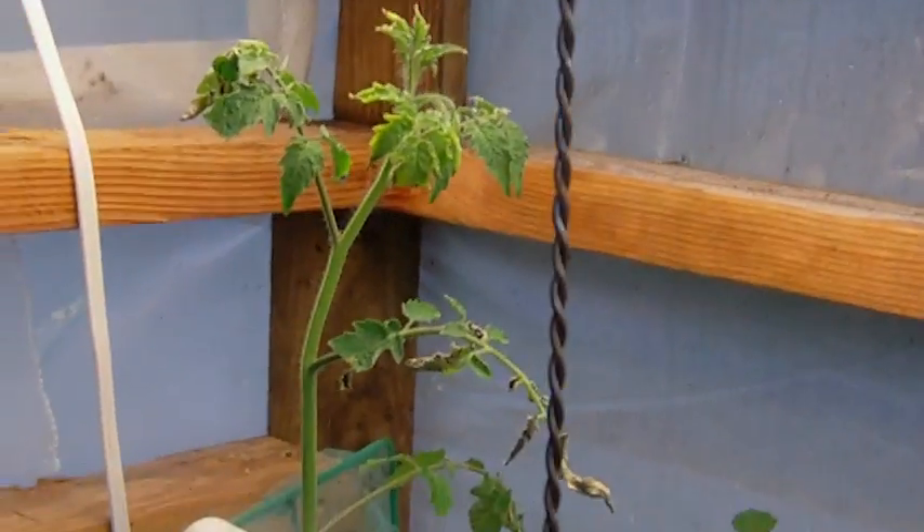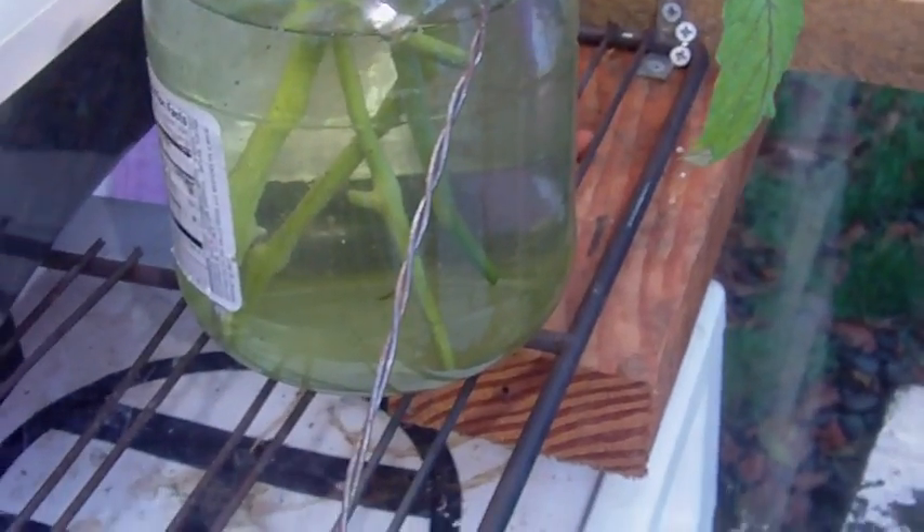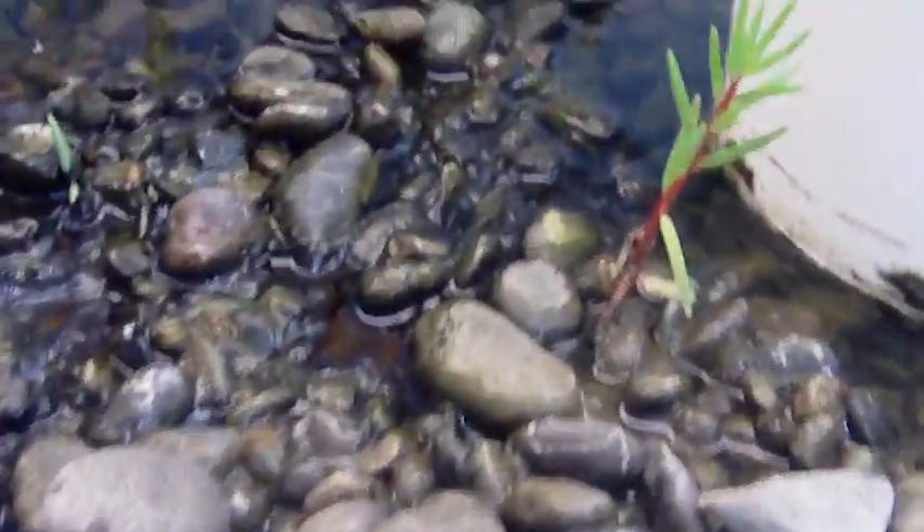A few of them I've actually cloned — started them over here. I didn't use any root toner or Clonex or anything. I've just cut them and stuck them in a jar of water that's about 70 degrees, put a little bit of nutrients in there and they root. They'll get roots started down on the bottoms of the stems, and as soon as I get the first signs of rooting I just stick them in my grow bed and they do quite well.